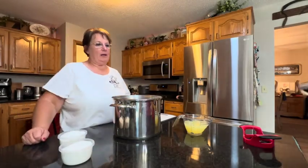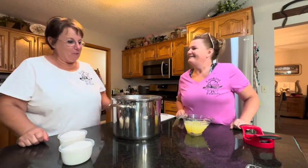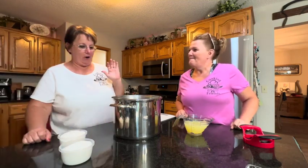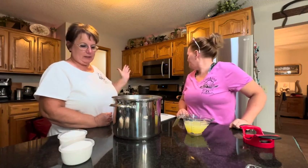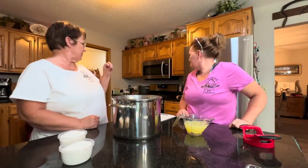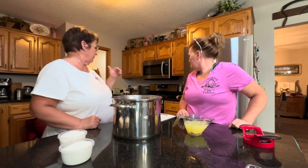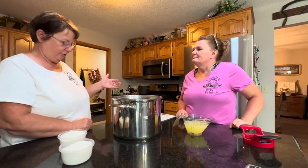Bobby and I are back. We're on our second moonshine. We have our apple pie moonshine — it's not quite boiling yet, so it needs to come to a boil. Then we'll add the nutmeg and the cinnamon and boil it for about 10 more minutes before we add the Everclear.